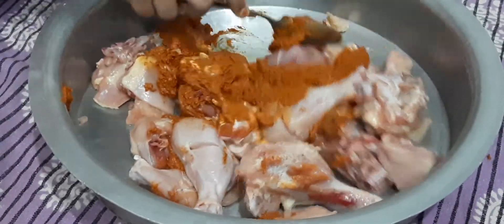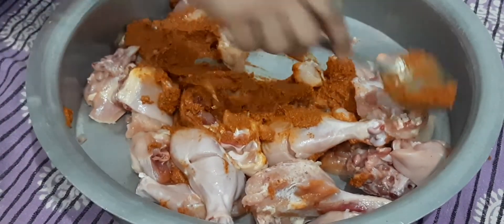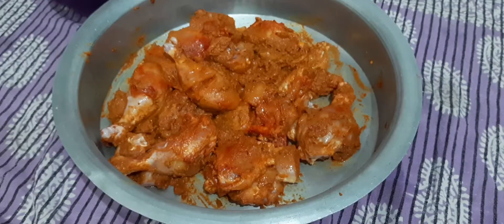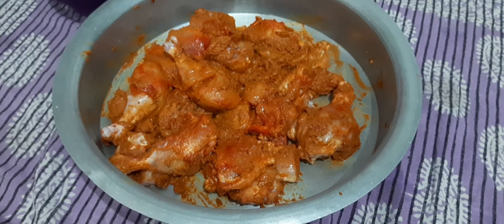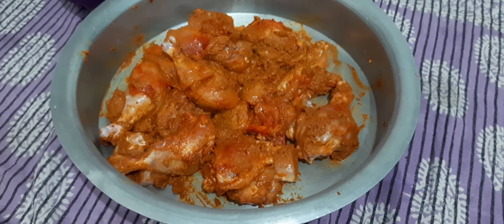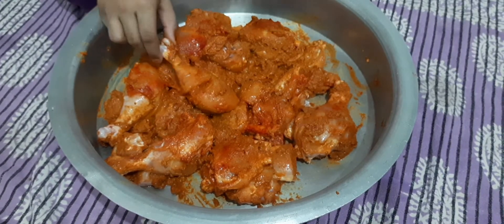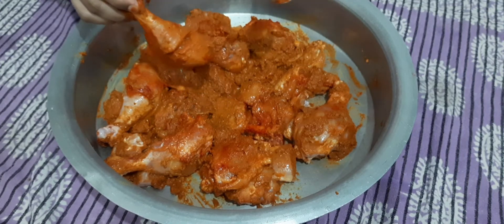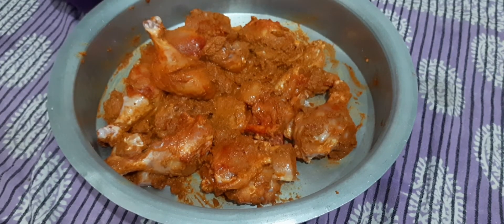I will put the chicken in the sauce. I will cut the chicken. Now we will marinate it for 1 hour and then we will fry it. We will leave it for 1 hour.